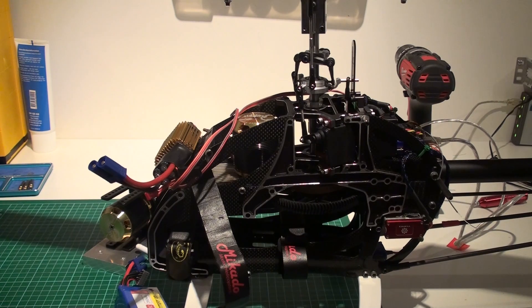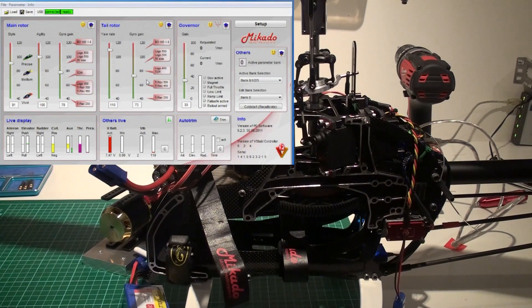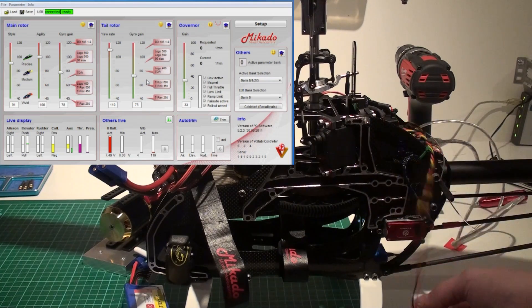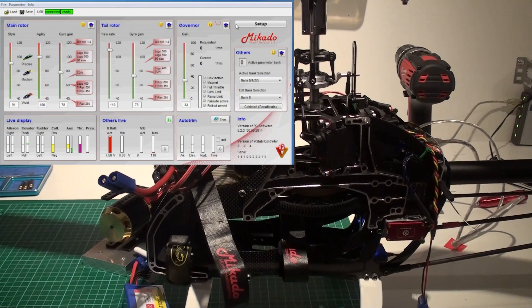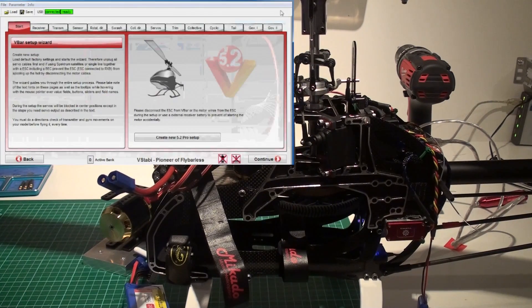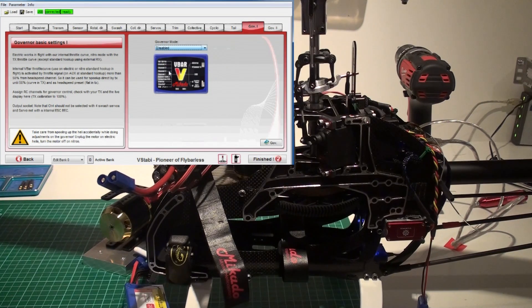First, you need to go into the Governor One page and disable the governor temporarily. I'm going to show you here how I do it. So I have here the V-bar program running. I have plugged in my buffer pack so it's running even though I haven't plugged in the speed controller. I want to go into Setup, then Governor One, and just disable it. And then finish.